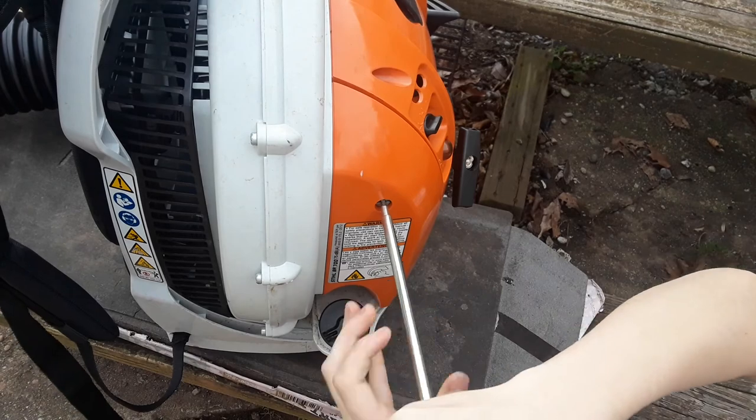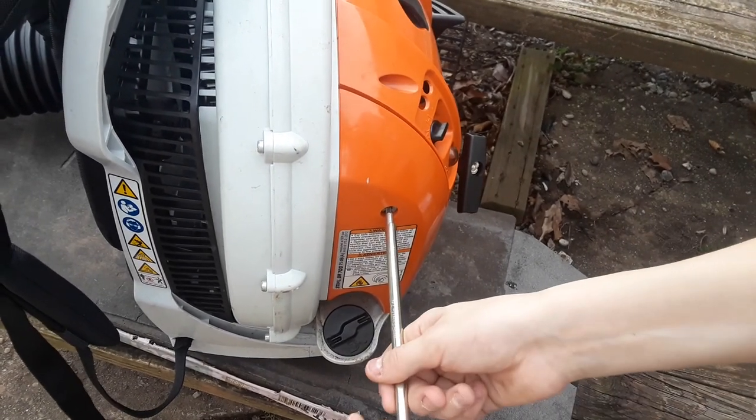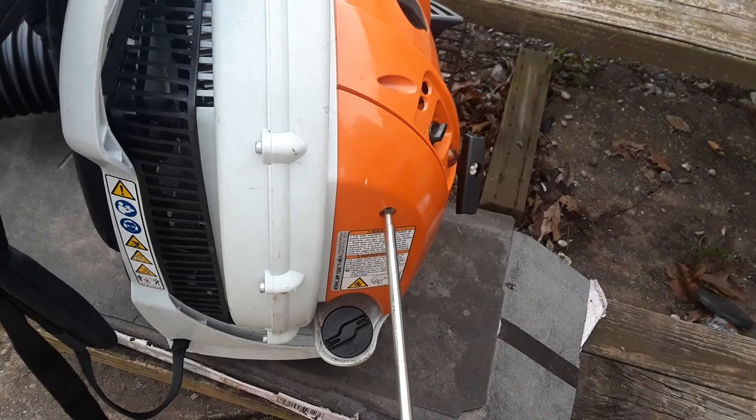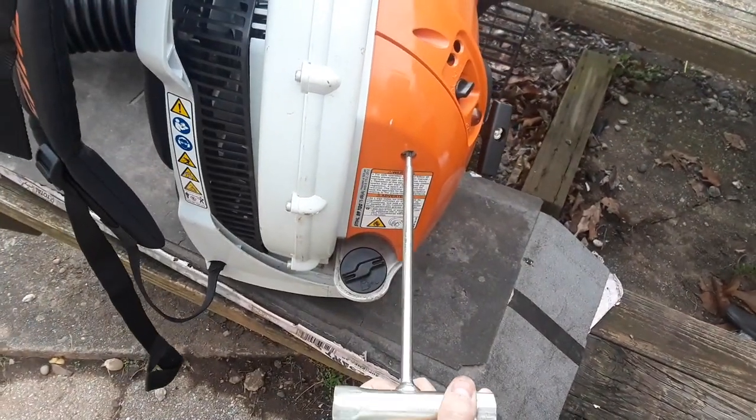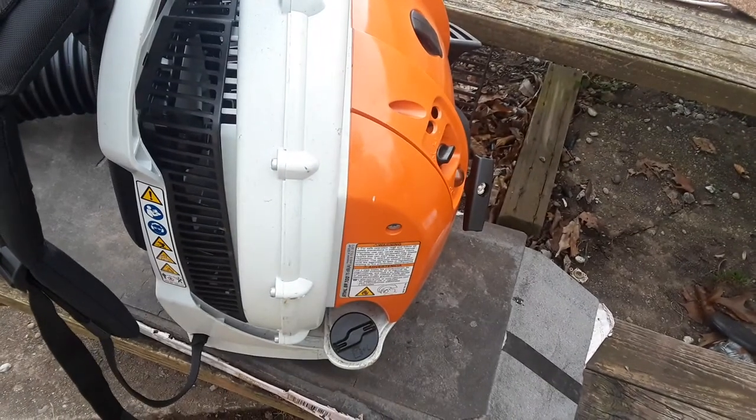These are only screwing into the plastic, that's why you don't want to over-tighten. Just snug it up, because it'll strip — and that won't be fun.